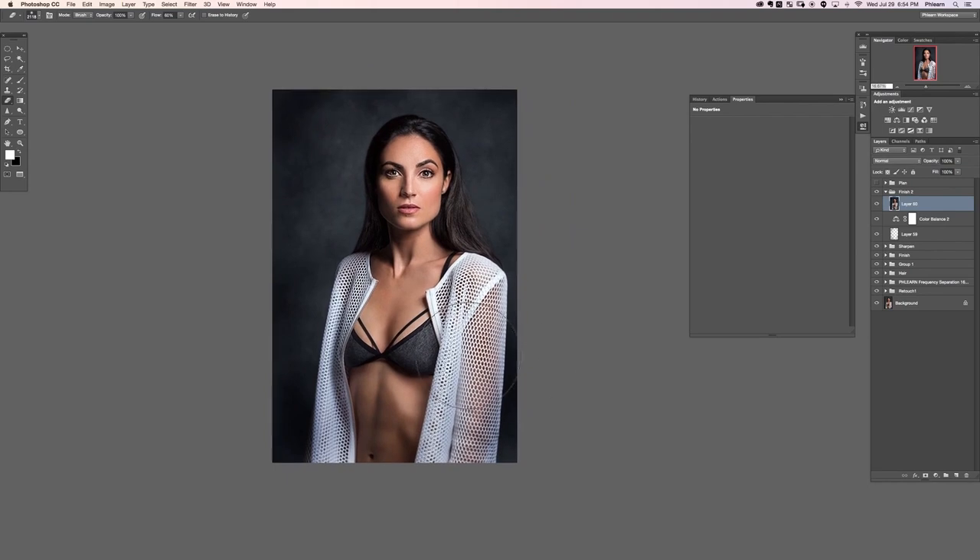Let's look at the before and after with the entire thing — beautiful! Here's the before... wow... and the after. That's insane, she looks so good. Well, thank you so much for watching the third complete retouch. I hope you learned a ton in this tutorial. We've got a couple more great sections for you — thanks so much for watching!